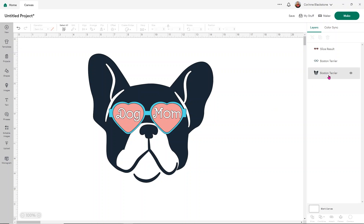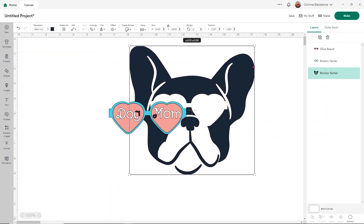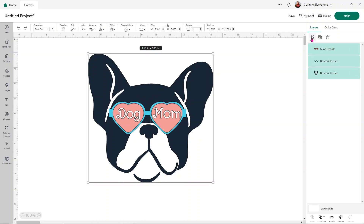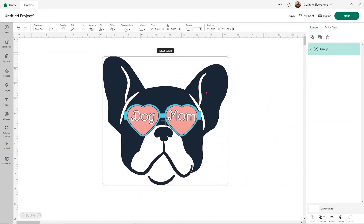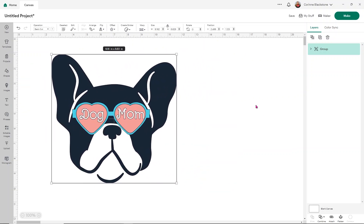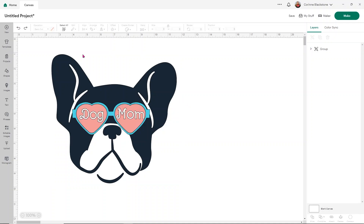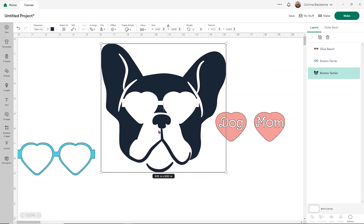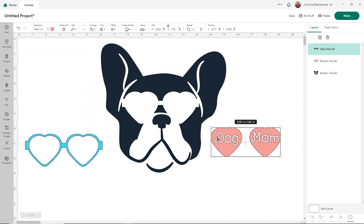Grouping is just to hold items together. If I wanted to move the whole dog and I just clicked on the blue, you'd notice that the sunglasses stay where they are. What grouping does is it allows you to move the entire design in Design Space without having to draw a square around it or accidentally grab just one single piece. Now if I were to use Attach, I'll show you what happens — everything changes to be the same color. So Attach is more for holding things together when you cut on your mat. I'm going to click Undo and ungroup this, just so you can see this a little bit better. Slice is only to be used with two layers.